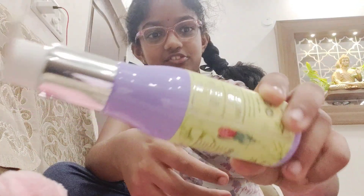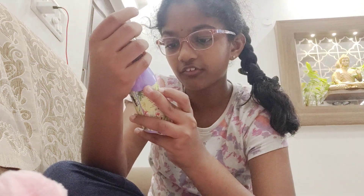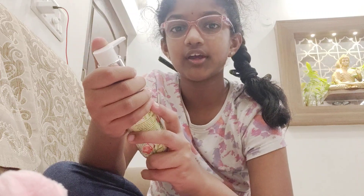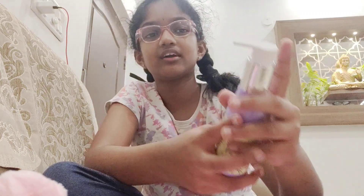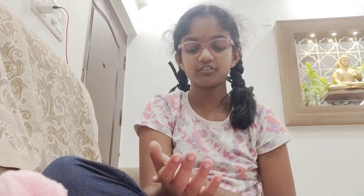Now for the fun part — they even give out freebies! If you buy the kit, you get this face gel cream. It comes in a light green color and it has a really strong but amazing smell. I don't know how to describe it, but it smells so good!